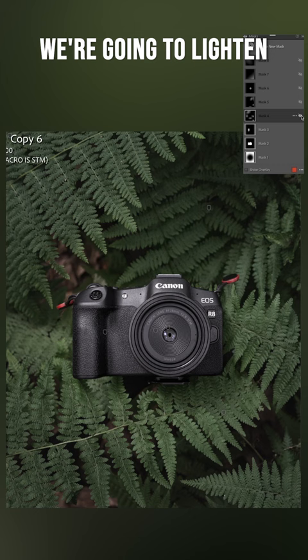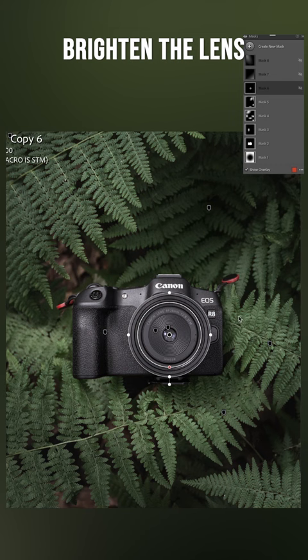Then we're going to brighten the handle, lighten and darken some areas, brighten the lens, pull up this corner and darken it, and then in the opposite corner we're going to add our ray of light. And that's our final transformation.